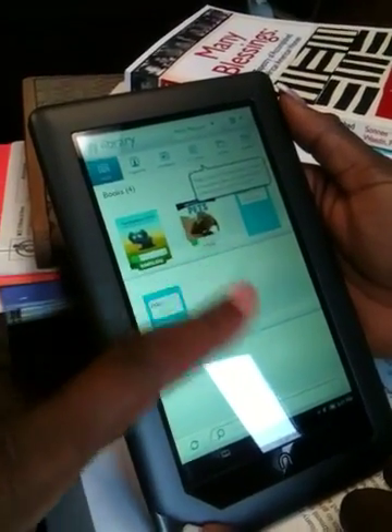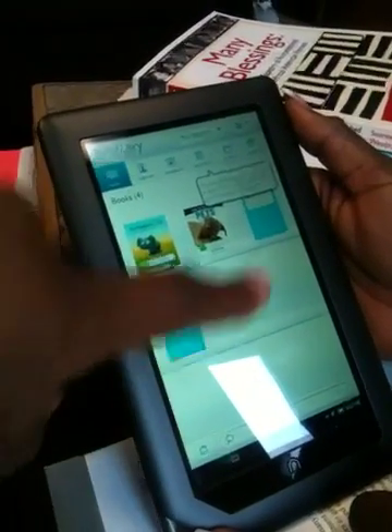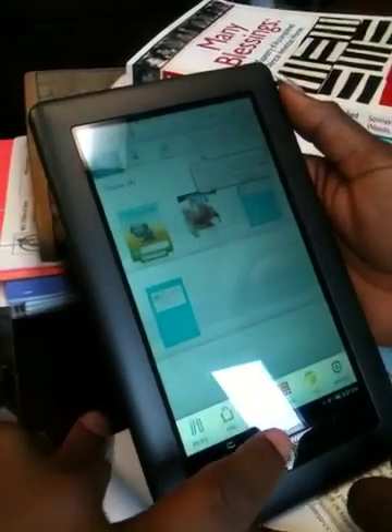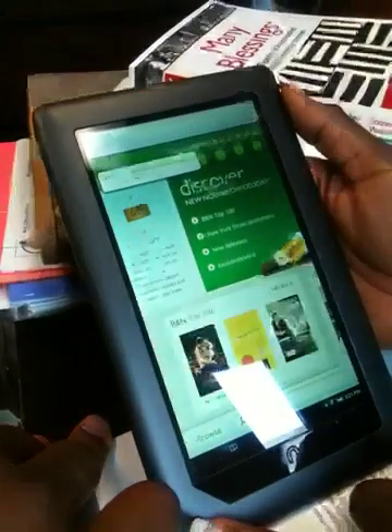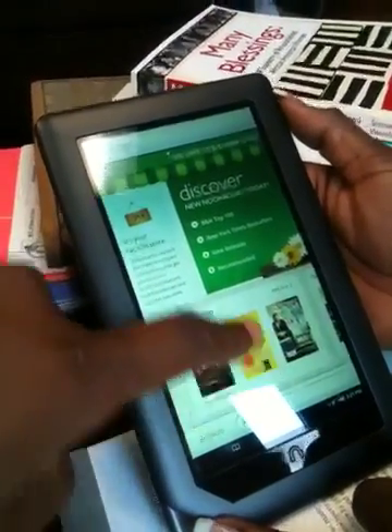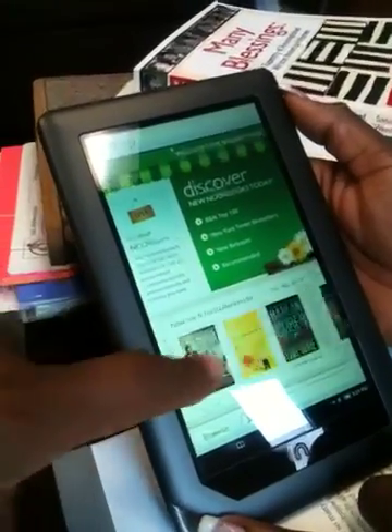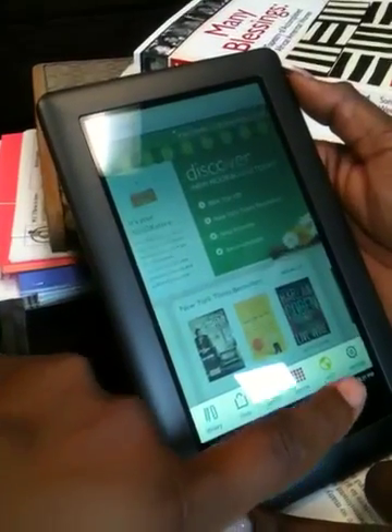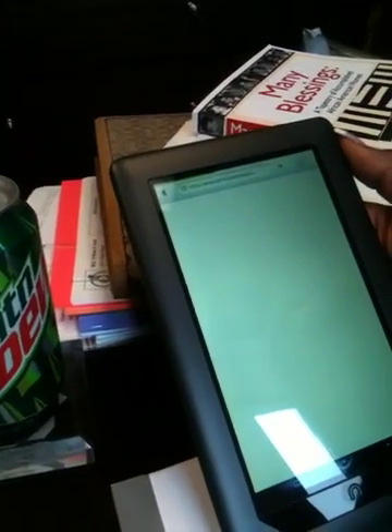This is your Nook library. Every time you purchase a book, they'll be right there. You got your shop features — you can go online. It has a nice sliding screen, and you can purchase whatever books you want to purchase. There's even a web feature; takes a minute to load.